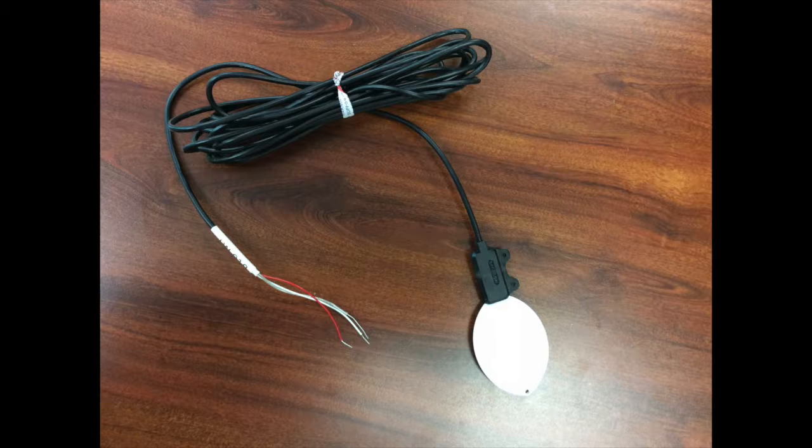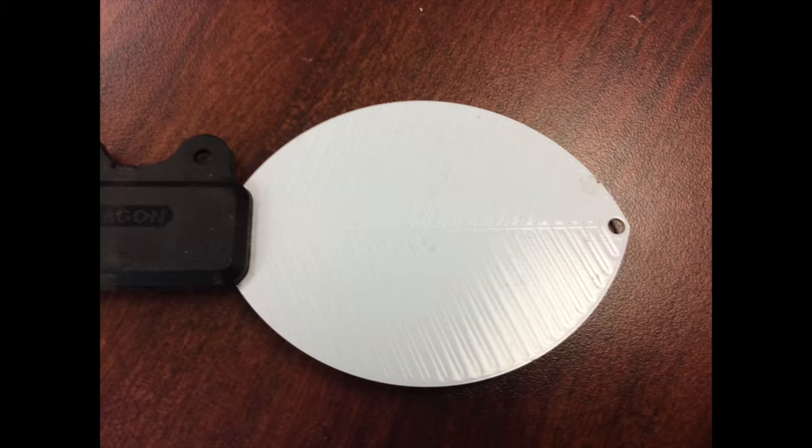The Decagon leaf wetness sensor estimates leaf surface wetness by measuring the dielectric constant of the sensor's upper surface. This sensor is placed at roughly two feet above the surface to help measure leaf wetness at the height relative to small crops. The sensor measures the dielectric constant of a zone approximately one centimeter from the upper surface. The dielectric constant of water and ice is much larger than that of air.